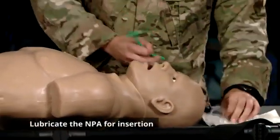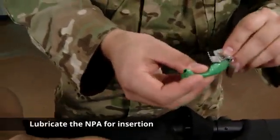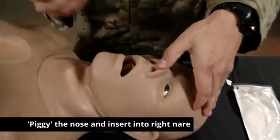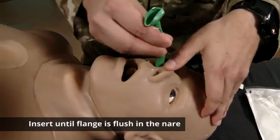The next step is you're going to lube the NPA. Taking the patient's right nostril, we are going to piggy the nose, placing the bevel towards the septum, and inserting.